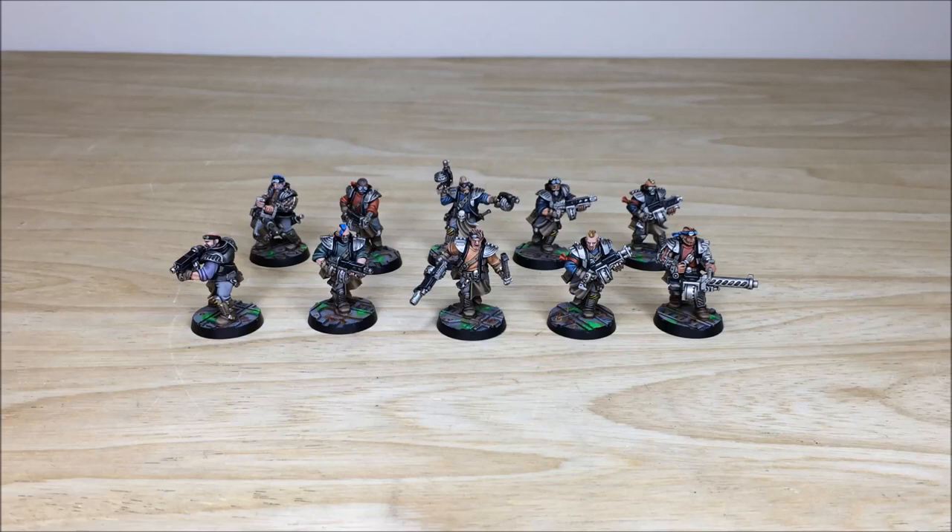Let's dive in and have a look at this awesome Orlock commission. It's been completed by Terry, one of the artists here at Siege, who had a great time working on it — with all the awesome little details, a little bit of freehand that you'll see in a minute, and also the awesome bases with those green glows.